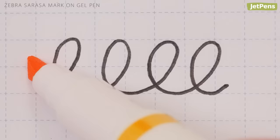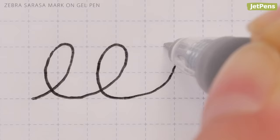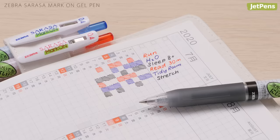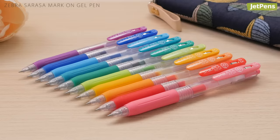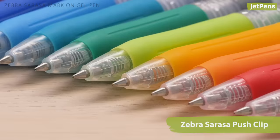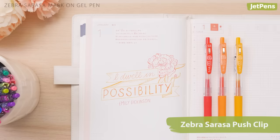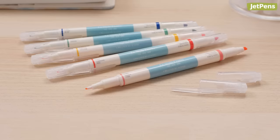Best Gel Pen: The Zebra Sarasa Mark-On is one of our favorite gel pens, because you can highlight over it right away. It's also extremely fast drying — in our tests, it dried on Tomoe River Paper in 5 seconds. It's only available in black, blue, and red, so if you need more colors, check out the regular Sarasa Push Clip line. The huge selection of tip sizes and colors make it a perfect match for color coders and journalers. However, it does take a significantly longer time to dry.